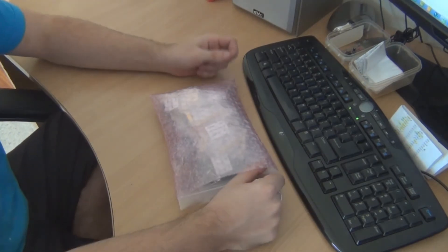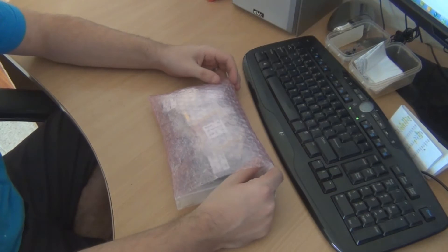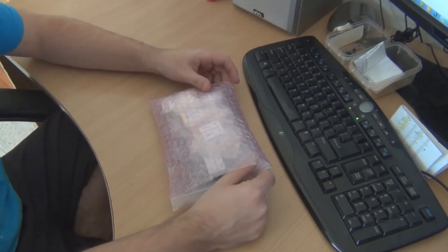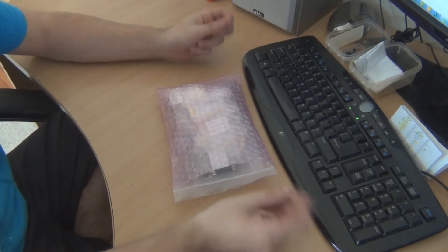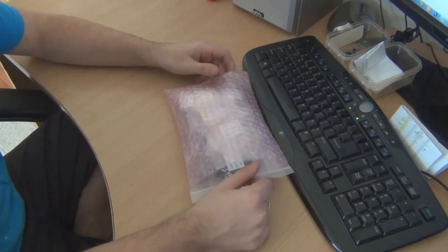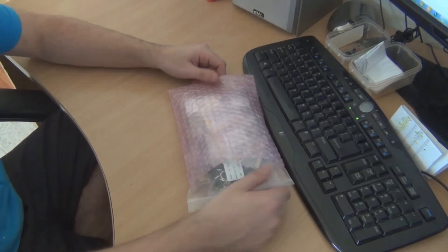Firstly, the order took about 12 days to arrive, which is not really here nor there. I'm used to a couple of weeks from Futurelec, so there's not really much difference with that. The price is very cheap — if you have a look on their website you'll see that their prices are very very cheap. They're even cheaper than Futurelec in a lot of cases.